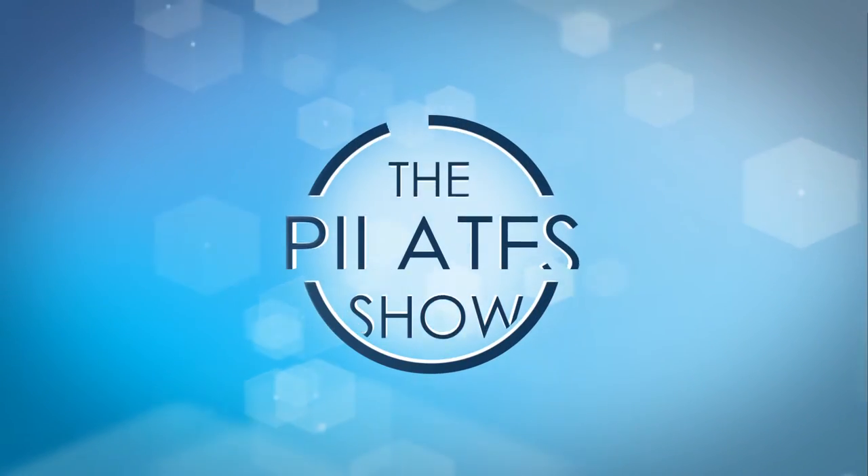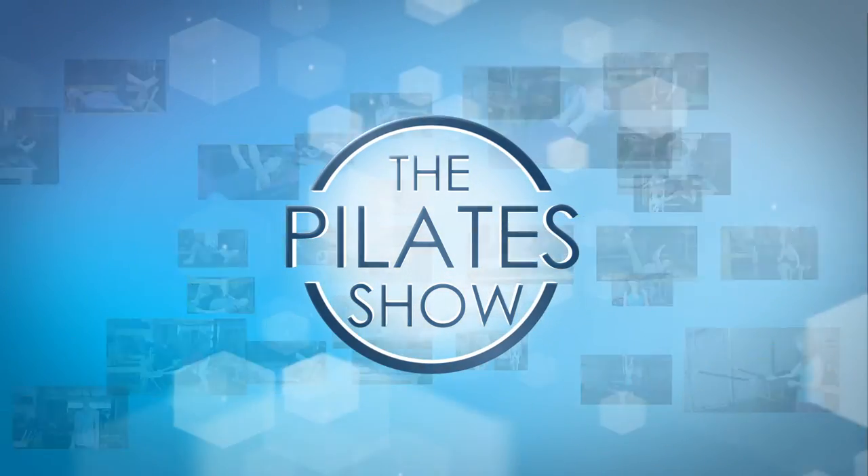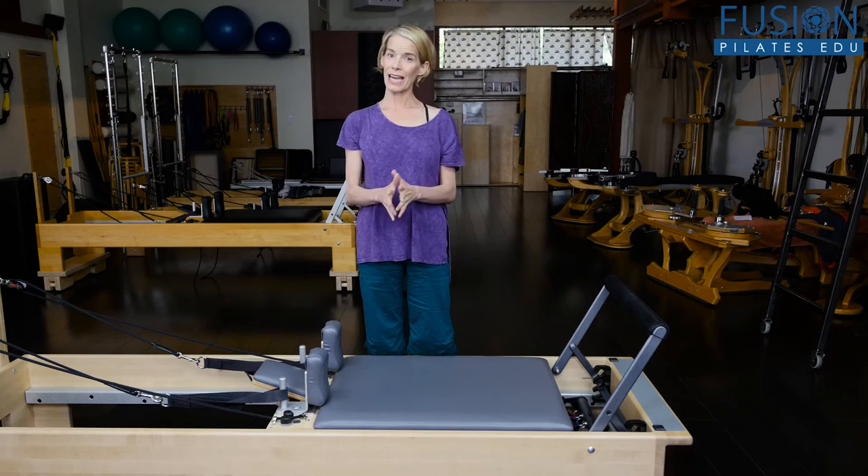Welcome to The Pilates Show, where we explore Pilates tips and techniques to help deepen the skill level of the movement educator while having fun. I'm your host Jennifer Gianni, and today we're looking at start to finish legs and straps.